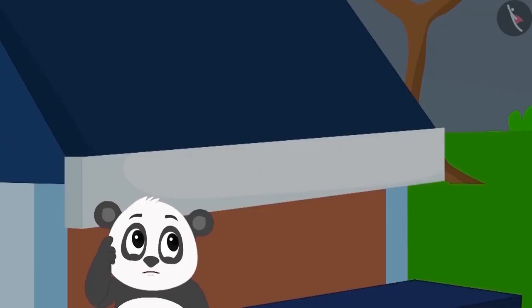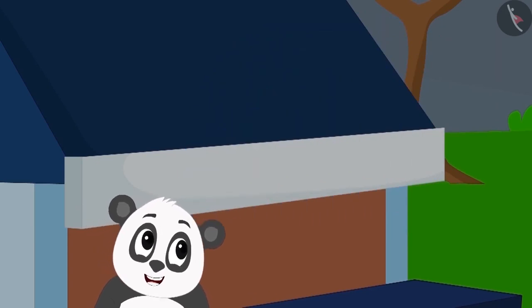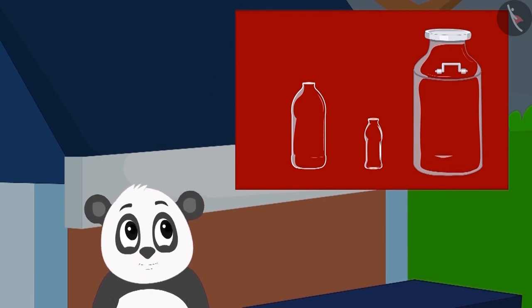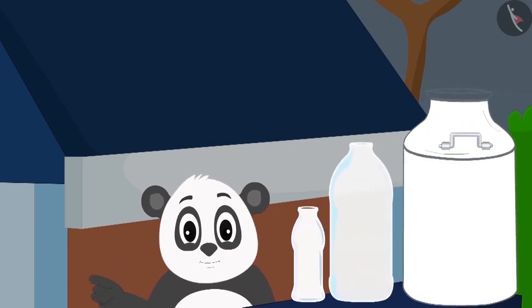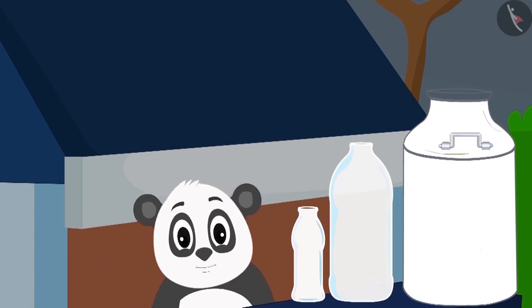That's when Golu got an idea. Golu wondered why not fill the bottles and cans of different capacities in advance. By doing this, he will be able to sell milk to his customers very fast.